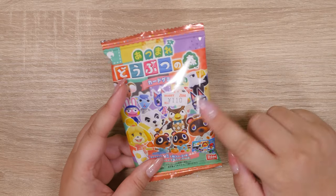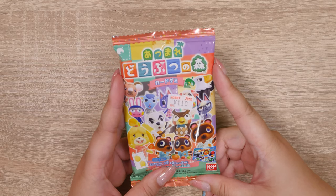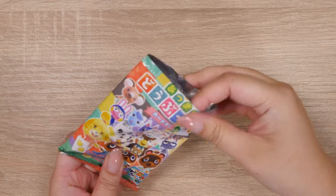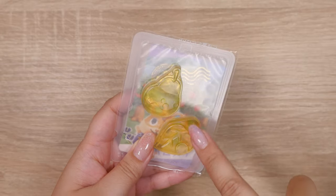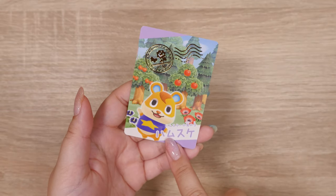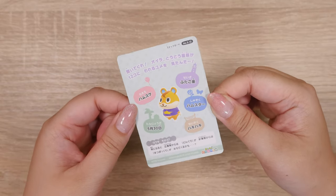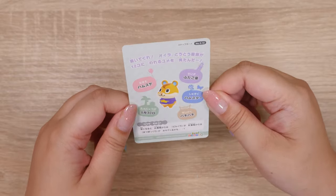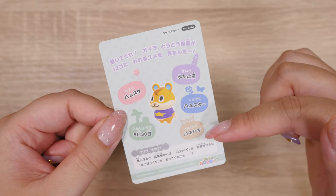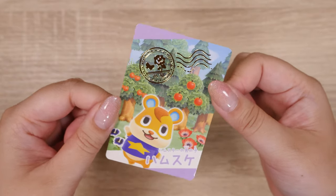Let's open this Animal Crossing blind bag. It was 110 yen, and the card gummy blind bags usually are. You guys may remember I used to open the Aikatsu and Puripara ones for the idol games. I'm gonna go ahead and cut this open. I honestly don't know what these cards are — I guess we'll find out. Here are the gummies — it looks like a pear and a leaf, mixed fruit flavor. And the card — it's Hamusuke! It's shiny. I don't know the English name, so you guys are gonna have to tell me. Here's a little profile card on the back — his name is Hamusuke, his star sign, he's a hamster, he's energetic — would that be a peppy? — and his birthday is May 30th. Interesting. I really need to get back to playing Animal Crossing. I really enjoyed Happy Home Designer.